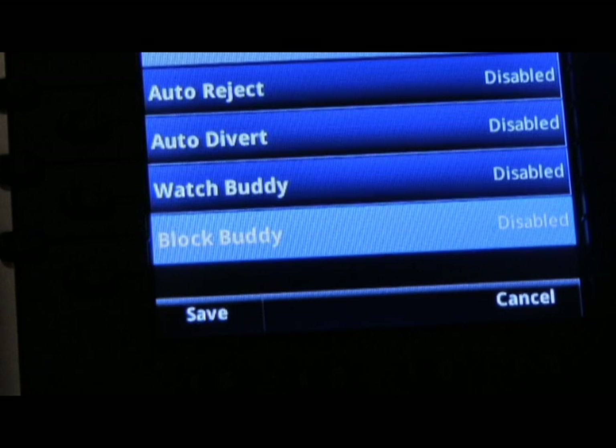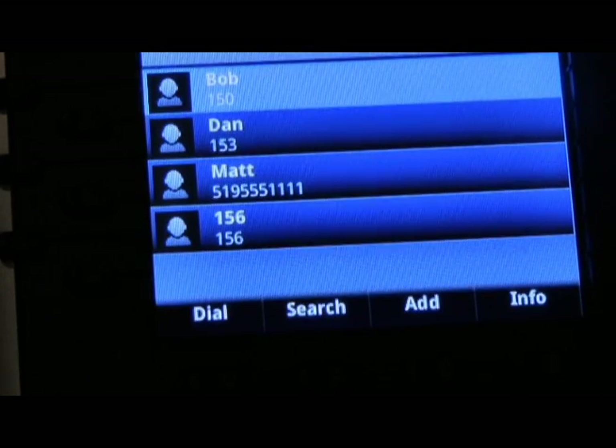To save this contact directory, press the save soft key. You'll now see the individual that you've just added on your main display.